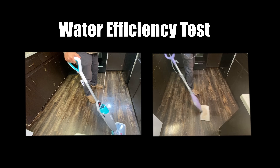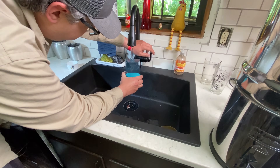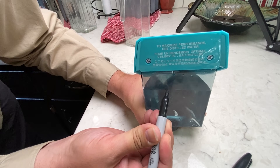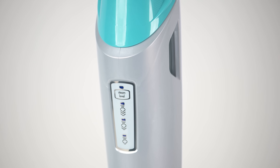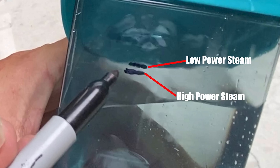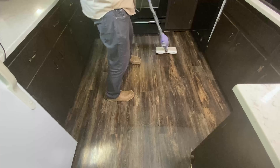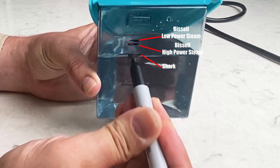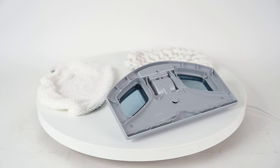Another area where they both excelled is water efficiency. I tested this by filling each tank to the top and mopping a 40-square-foot area 12 times each — 480 square feet total — then measured the water remaining. The Bissell has three steam settings where the Shark has just one, so I tested the Bissell on low and high. After the 480-square-foot test there was almost no difference between the Bissell's low and high steam settings. The Shark used a little bit more water than the Bissell, but not enough to call it a significant difference.